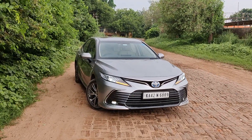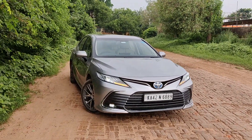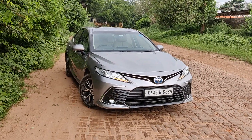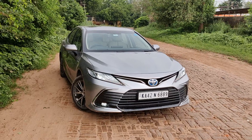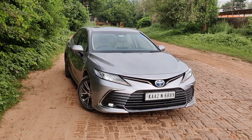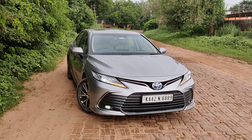Hello folks, welcome to ICF. In front of you is the Toyota Camry. Over the course of this video I will be telling you everything about the car on the design aspect and how it feels on the inside. If you want to know more about the engine performance and how it performs, you will have to wait for our fully in-depth review.